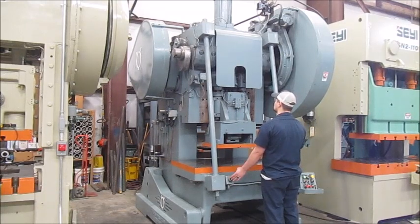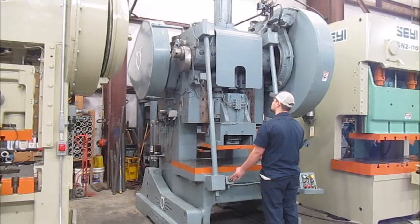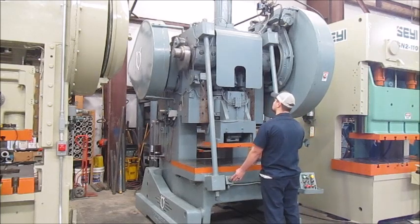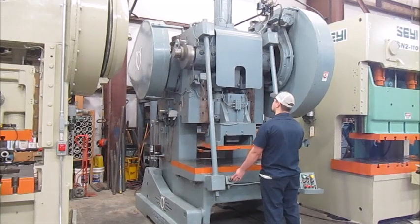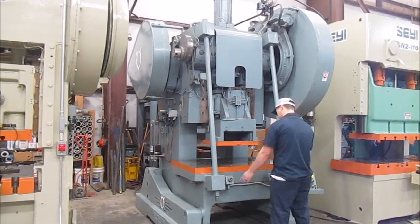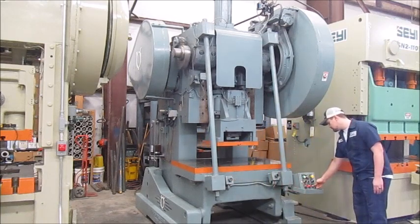This is inch mode. Single stroke — this is continuous — and here's the speed adjust.